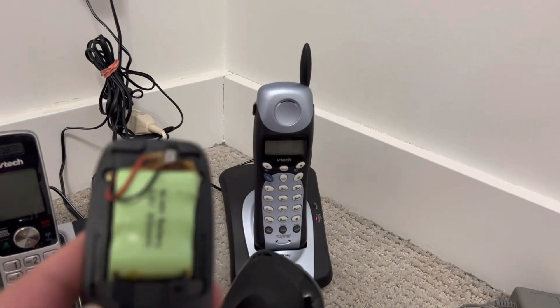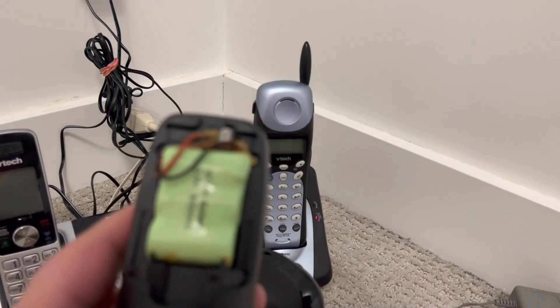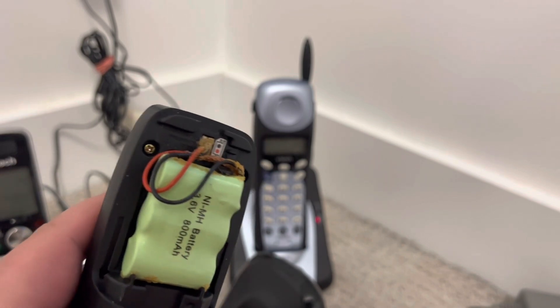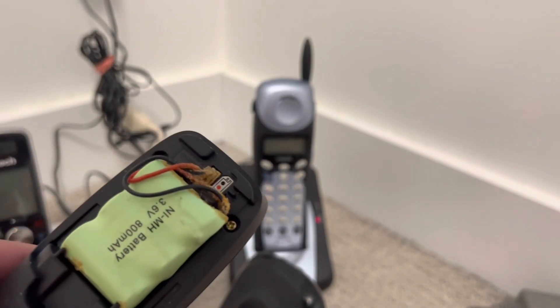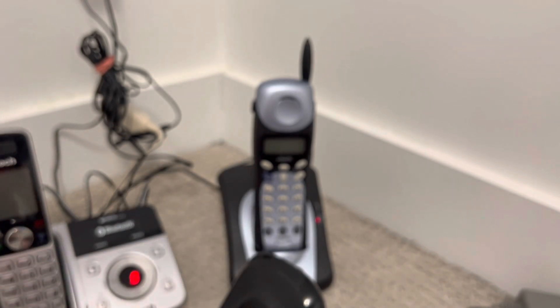I don't know how this happened. I don't know if the battery is corroded or just dirty, but it's awful. I don't know if I should even turn this on — I'm so scared. I don't think corrosion could be this bad.